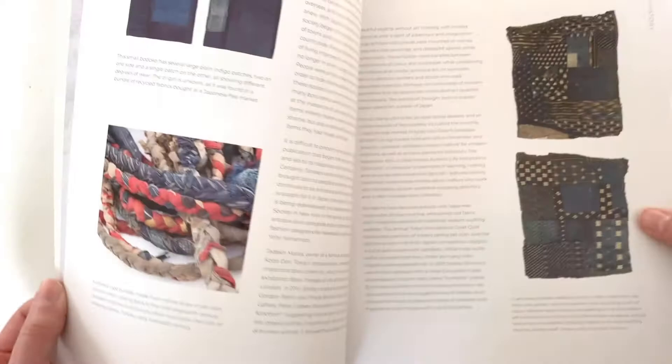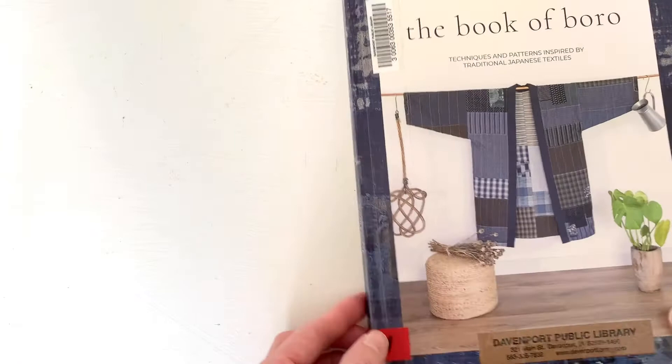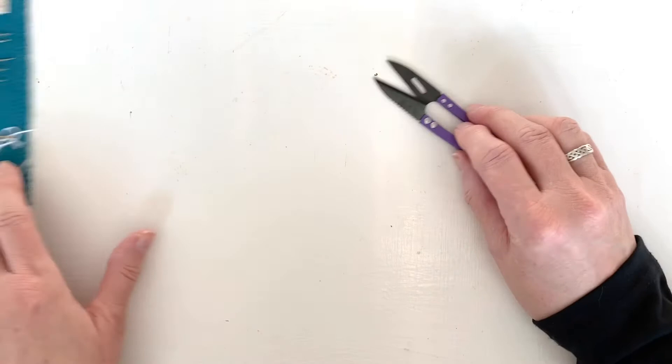In addition, there's an extensive chapter on the history of boro, including many photos of vintage and antique clothing. Let's talk about the materials that we'll need for today's episode. You'll need some basics like thread snips. You may need some fabric shears if you need to cut down your fabric patches to more manageable sizes.